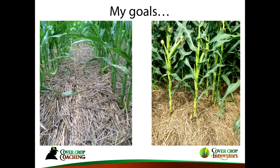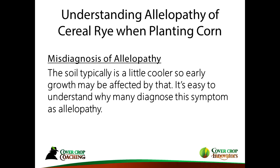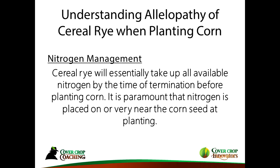My goal when doing this in corn is to grow a nice crop and have that residue still on the surface at harvest. A little bit on allelopathy — this comes up especially with cereal rye. I think a lot of allelopathy is misdiagnosed. As I've looked into it, I think a lot of the time it's just because there wasn't enough nitrogen there, or possibly cooler soils. That's why we want to have nitrogen on the seed as soon as possible.